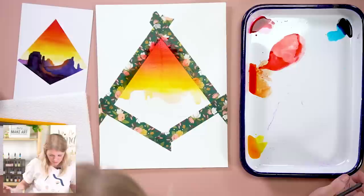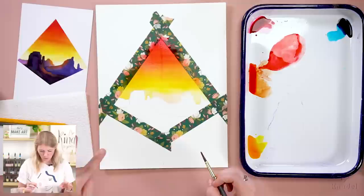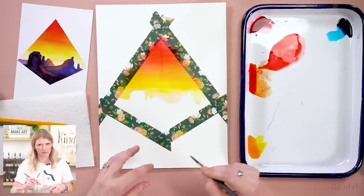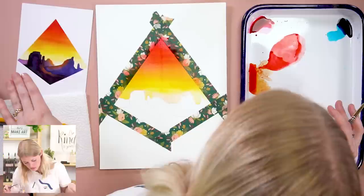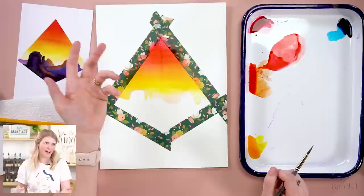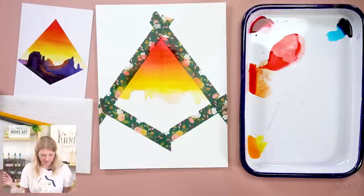I'm noticing there's a strong line in the middle — I think what happened is I drew a pencil line to center my tape and erased it, and the paint is settling in those erased spots. You could actually turn that into something like a nebula — even though it's a sunset, it's the world you're making. Okay, that was step two — step one was sketching — so boom boom boom, you're almost halfway done.